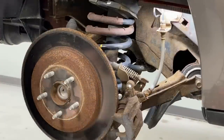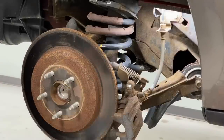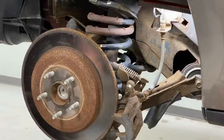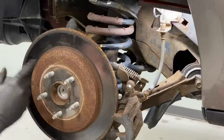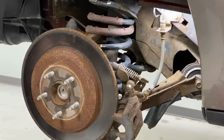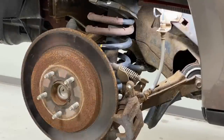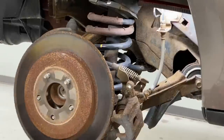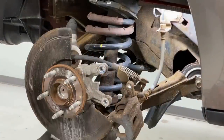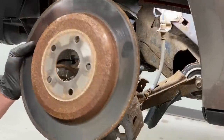With the brake caliper bracket gone, the rotor is free to come off. If you have that torx bolt — T45 or T47 — go ahead and zip it off. Then we can start beating the rotor off. This is the time to wear safety glasses. The idea is to break the bond between the rotor and the hub; there's a large surface area for rust to bond to, so strike it here and here, avoiding your studs. This rotor is not original and still stuck pretty bad — they probably didn't use anti-seize last time.